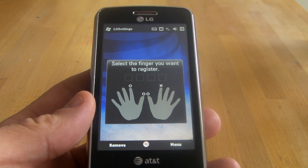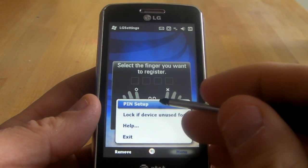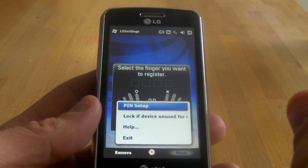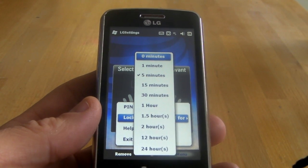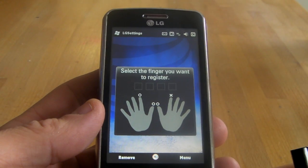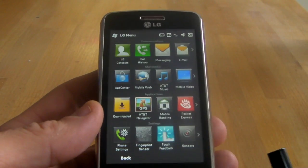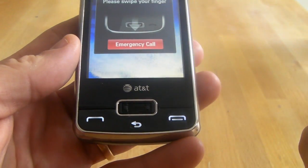Right now you can see that I have it trained. If you go to the menu, you can do the pin setup, which you have to do. It's a six-digit pin, just in case the fingerprint scanner doesn't work, so you have to remember a six-digit pin for that. You can also set the device to lock after so many minutes — I have it set for five minutes. So let's keep that and exit out.